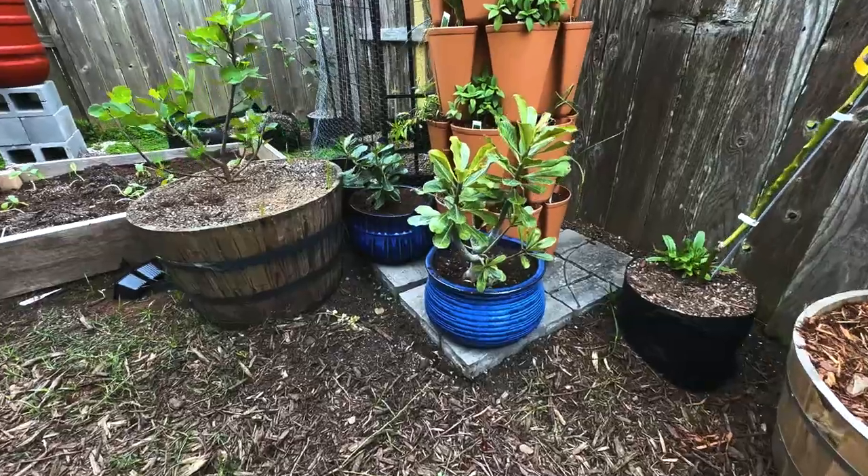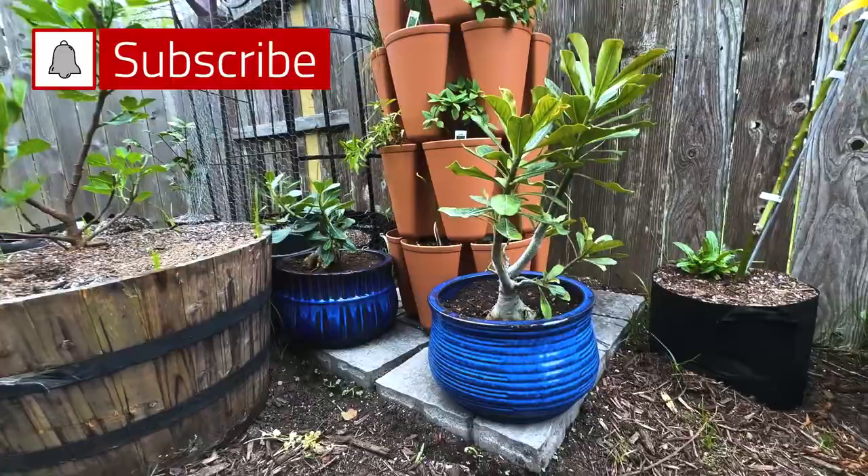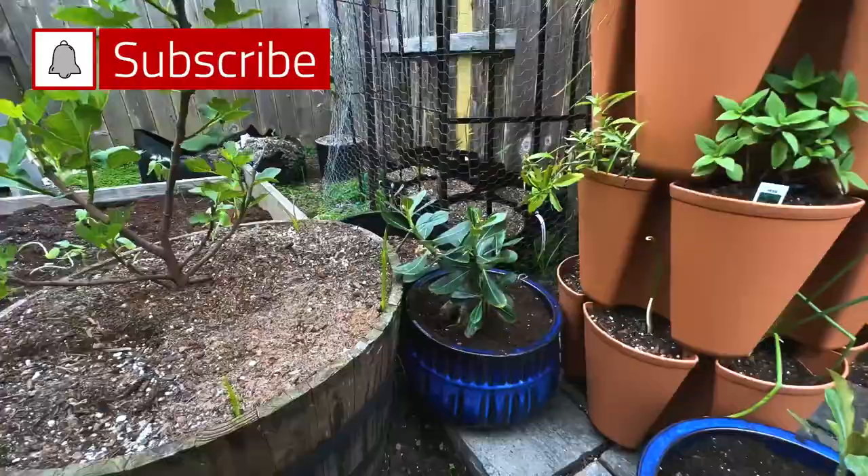Desert Rose, also called adeniums, are incredible plants. In this video I'll give you a few tips on caring for them so you can be successful when you're growing your desert rose.